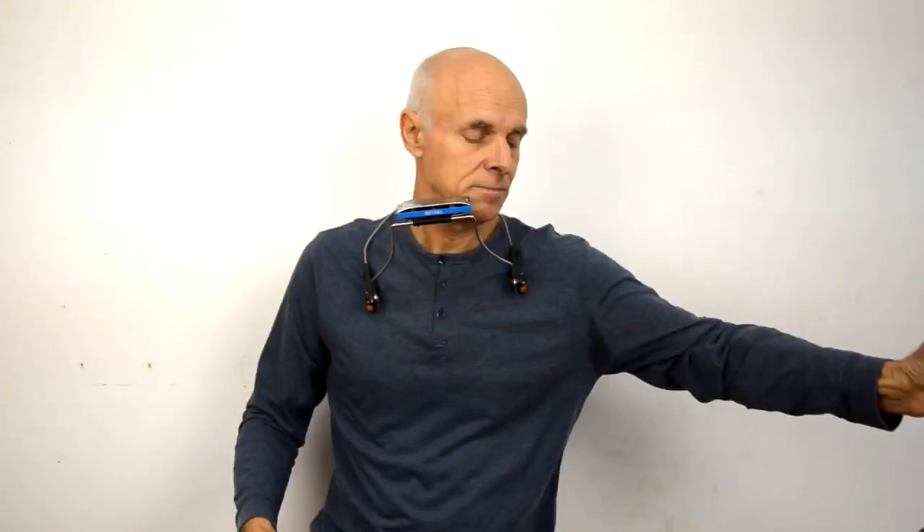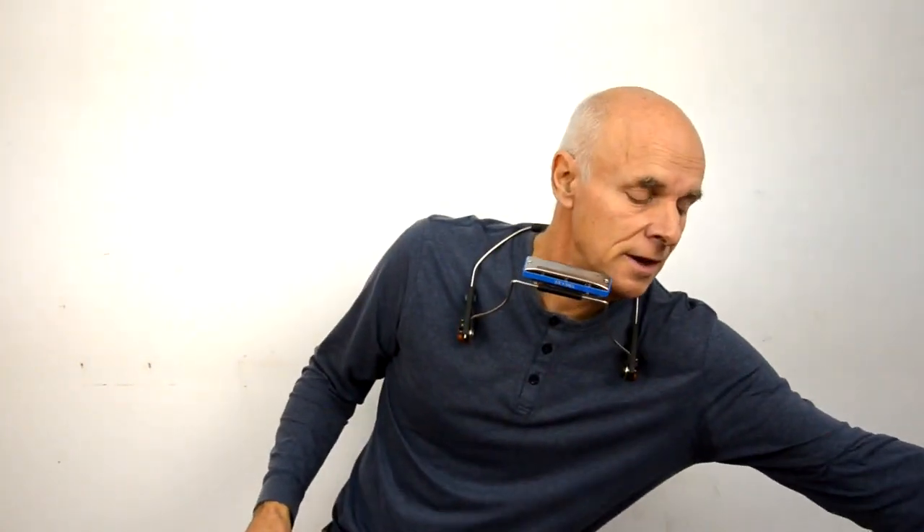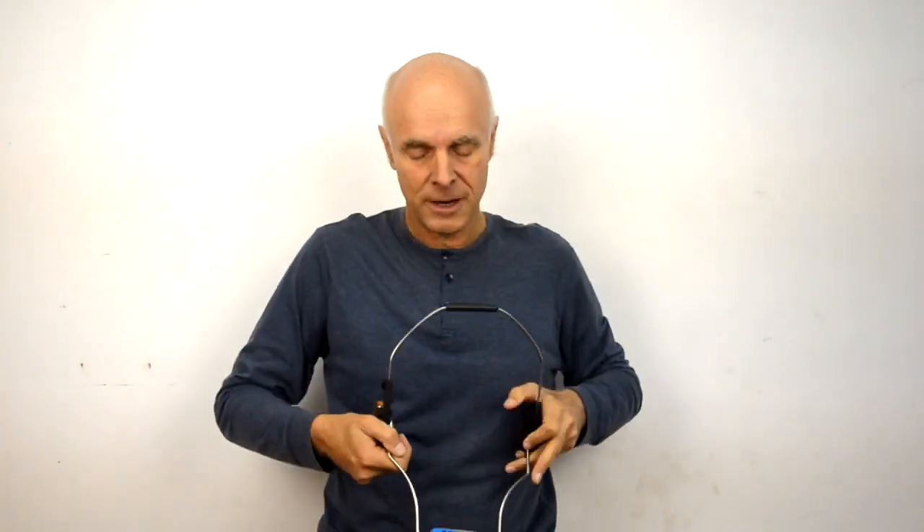Hello there, I'm Tony Ayres. Today I'll be talking about the new Seidel Gecko Harmonica Holder. It's a collaboration between Seidel Harmonicas and Pete Farmer in the United States, who created the Farmer foot drums.